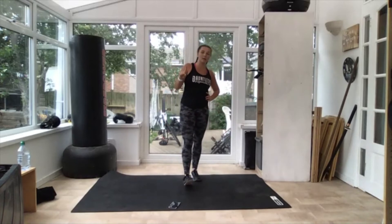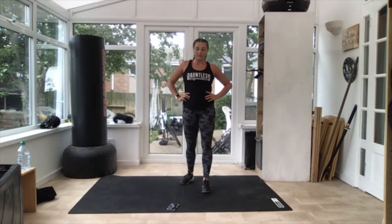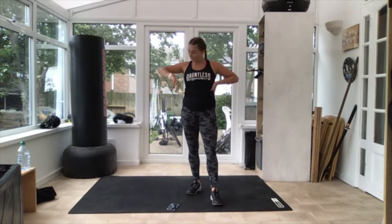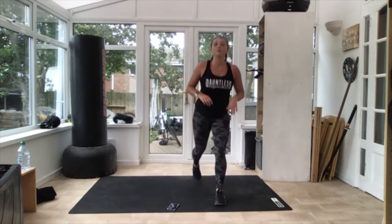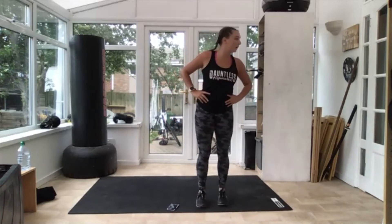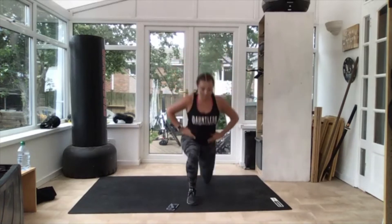Round one done, two more left. As soon as I say we're into jumping lunges. Catch your breath. 10 seconds, get ready, three, two — off you go! Jump, swap. If it's getting too hard, just make sure you do the reverse lunges. If you can do the jump, keep the jump going. That's it, keep going. 10 seconds. Three, two — good.